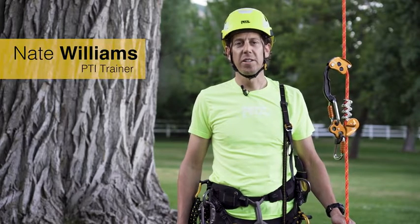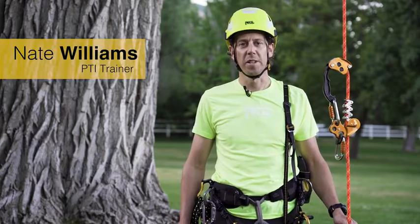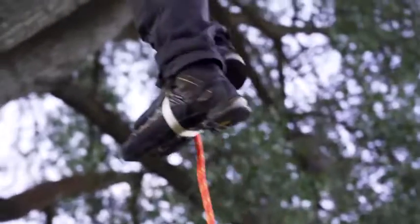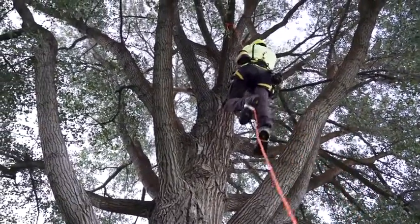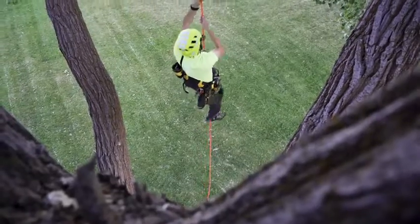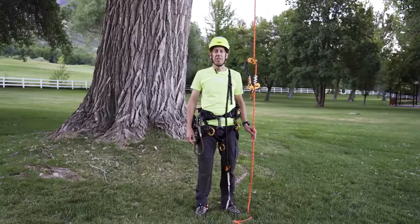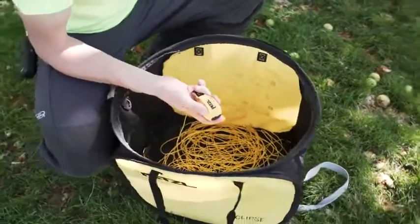Hello, I'm Nate with the Petzl Technical Institute and in this video we're going to look at ascending and descending using a stationary rope system. A stationary rope system is a relatively quick system offering adaptability for various situations. Efficiency of movement is not affected by bends in the rope, offering workers 360 degrees of movement while working in the tree. I've already done my hazard assessment and have installed my stationary rope system into the canopy using the Jet Airline and Eclipse.